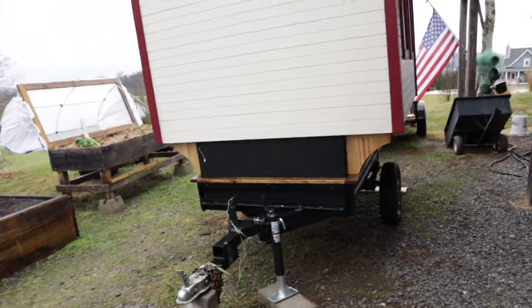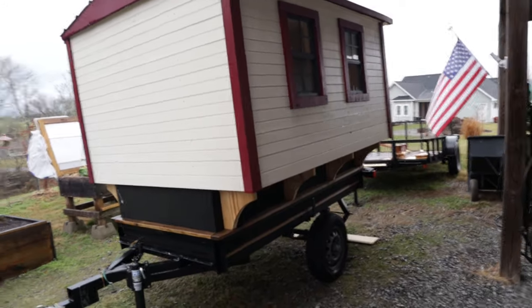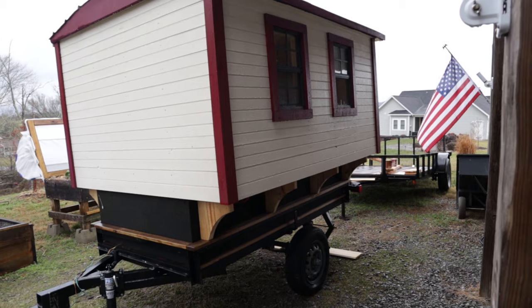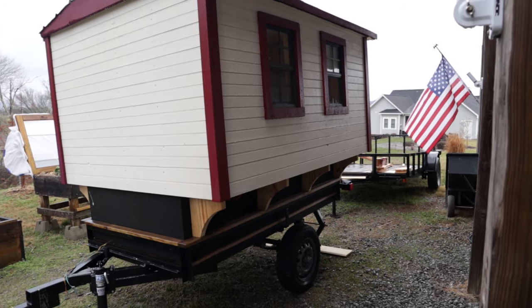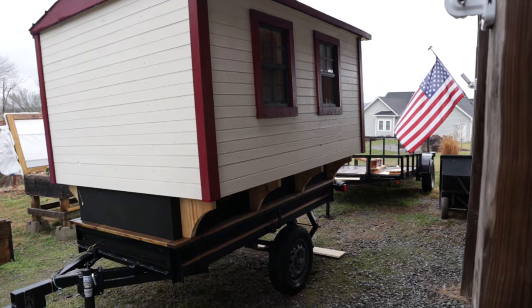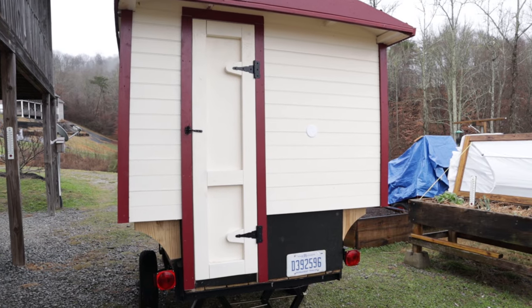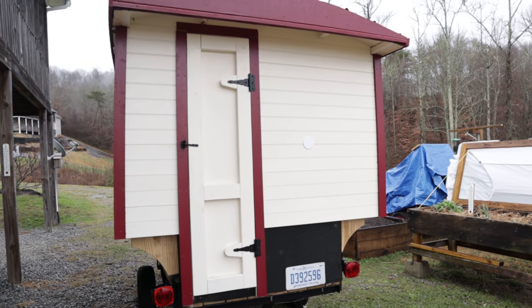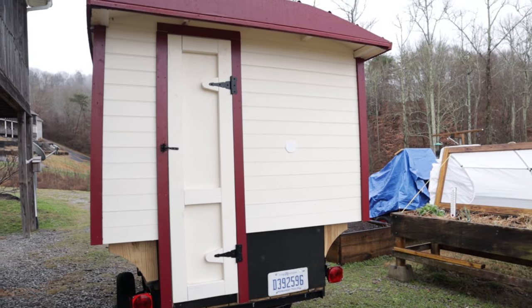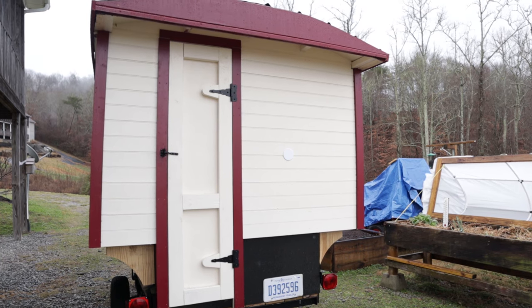Let's continue on around the driver's side and you can see there are two windows. One is near my bed and the other one is near the kitchen. This is the rear of the trailer and you can see the door is offset, and as I stated in the past, that's because I have a shower that's directly on the passenger side next to the door.